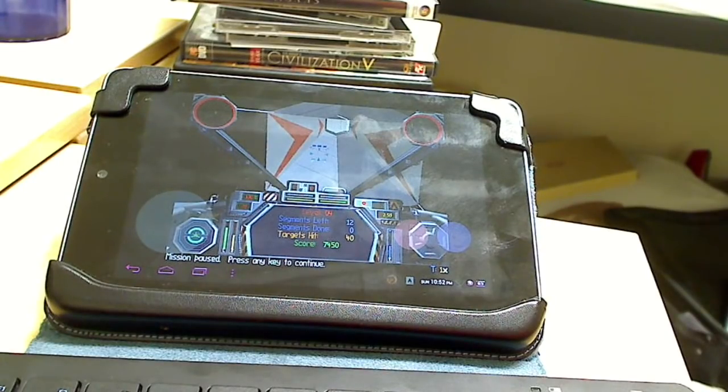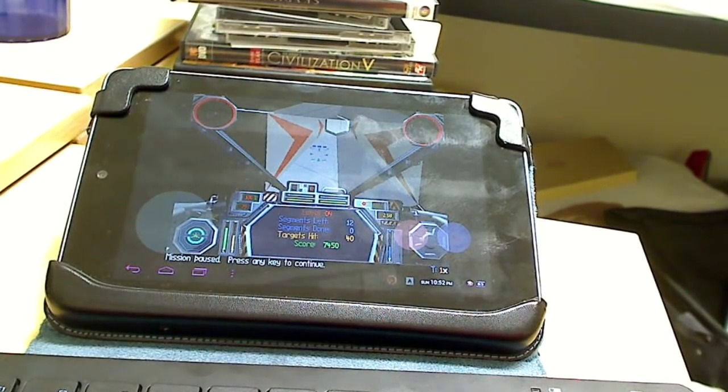I will see you all next time, guys. I paused the game — it's not broken, don't worry. So yeah, I'll see you all next time.